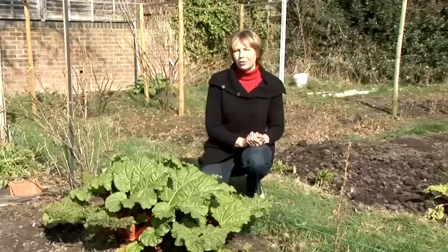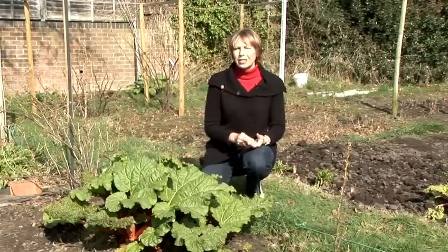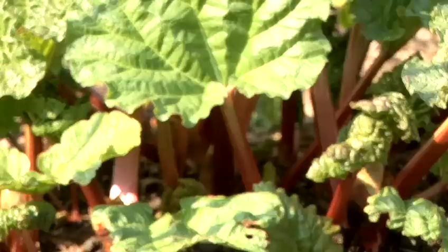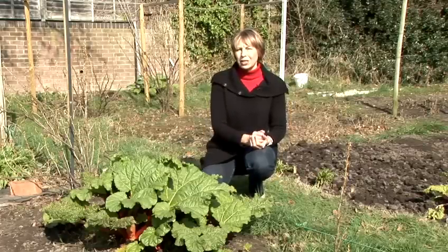Don't harvest the rhubarb in the first year — give it a chance to grow and develop. Start pulling the stems in the second year. The way that you harvest rhubarb is by grasping the stems and pulling it away from the base of the plant rather than cutting it.